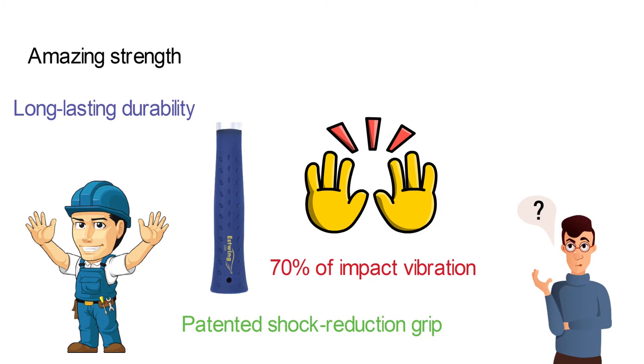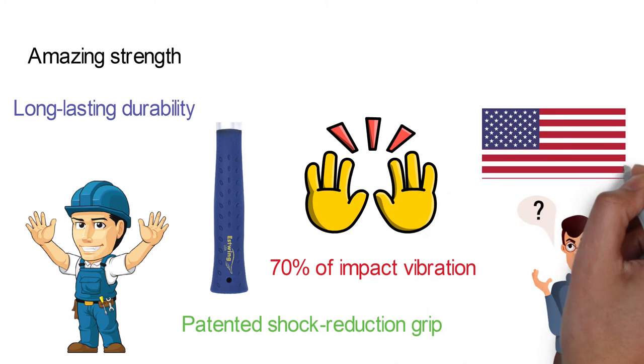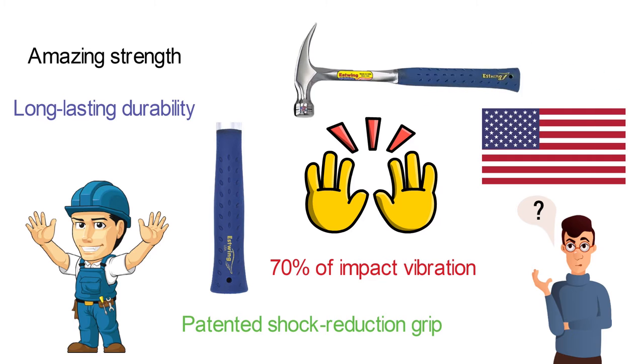If you've been looking for a new hammer that is American-made and made to last, this offering from Estwing is going to be right up your alley.